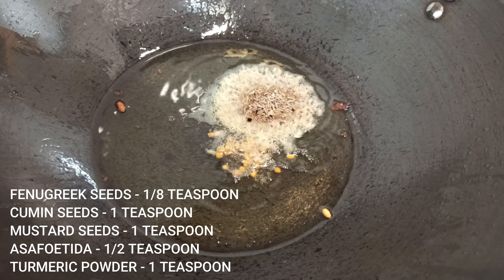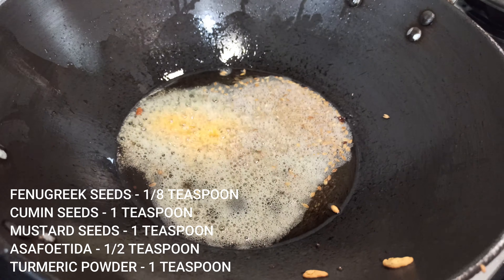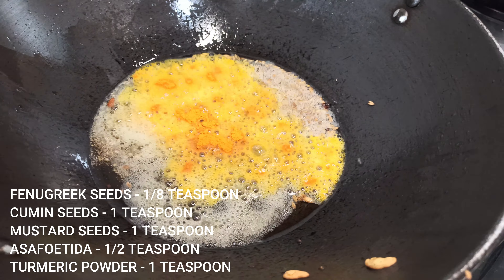I will make a small filling with vegetable seeds, a little water-dressed seeds, and a small oil-dressed peas. It will be smooth and thick.